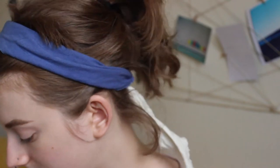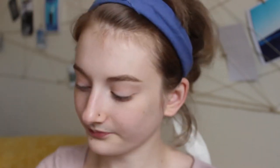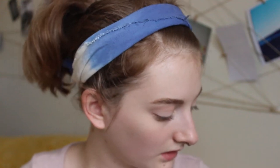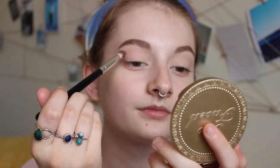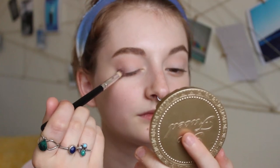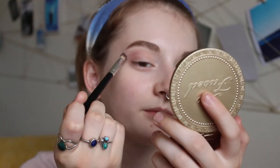Next I'll be taking my Naked 3 palette by Urban Decay — going for the shade Nooner. I'm using a mini blending brush, tapping off the excess to make sure I don't go in too heavy-handed, and then I start on the outer corner of the crease and move it in towards the center, dragging it down towards the center of my lid.